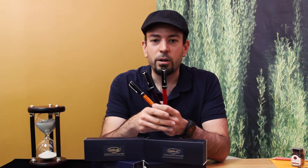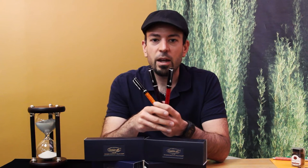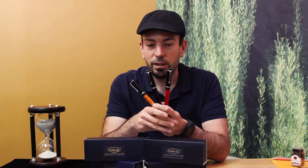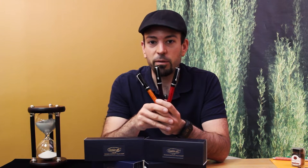Welcome back pen pals, this is Tom Otto with Goldspot Pens and we're here today with another sweet pen review. Today we're going to turn the lights down real low, get some drinks of ink, order up some tapas, and hit the night out because we're taking a look at the Conklin Durograph Nights Collection.